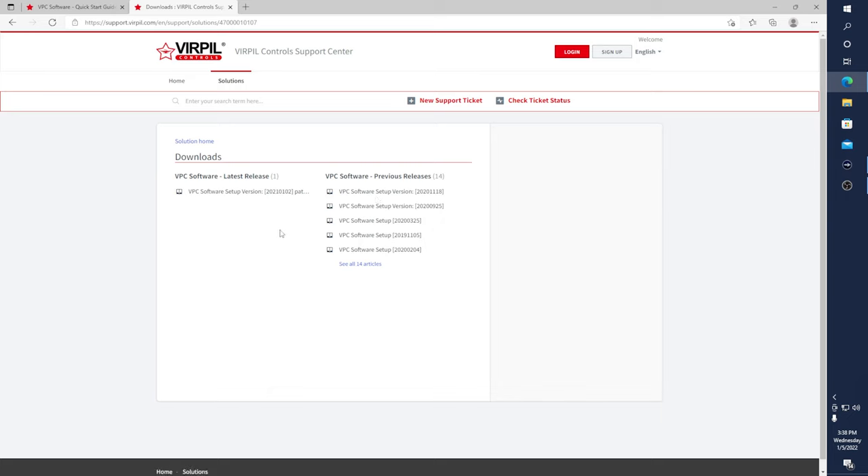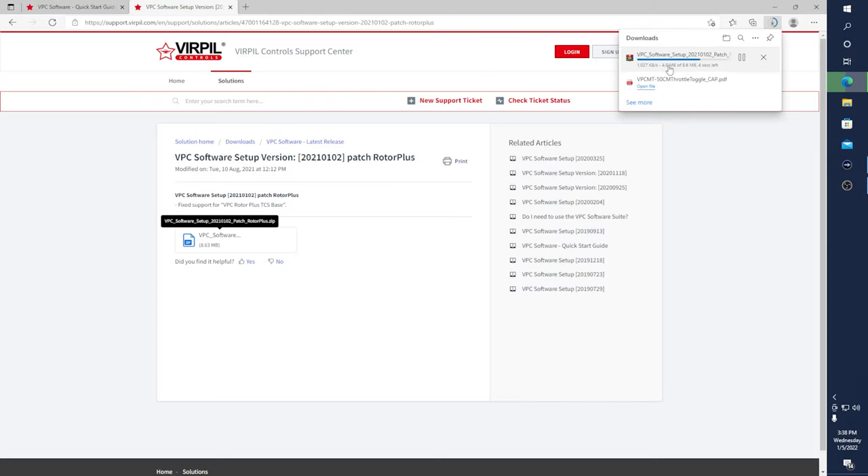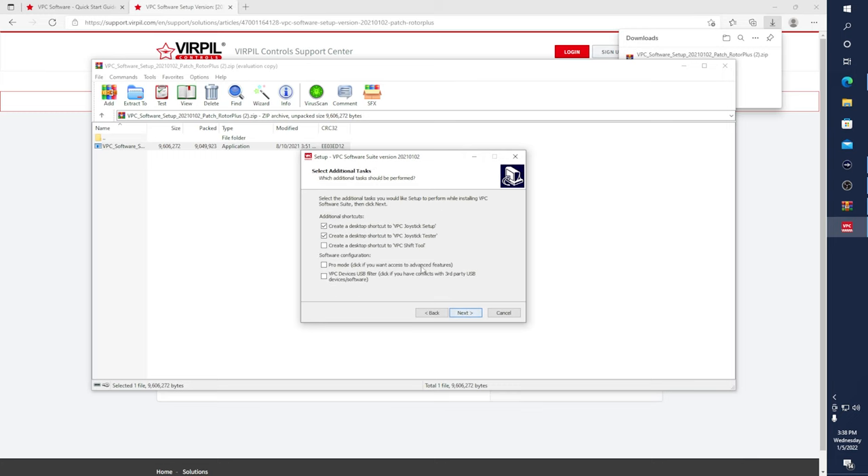Keep in mind, if you have multiple Virpil devices and you have older software and then download the newer software, you will have to update your firmware to match the software or else it will not work correctly. So let's grab the newest software. You can see here it is downloading in real time — it does not take long — and we will open and run. We'll set this up and let it install to its default folder. If you want to set it up somewhere else, you can click Browse.